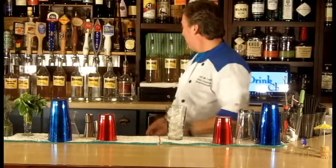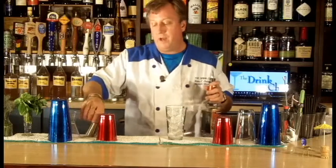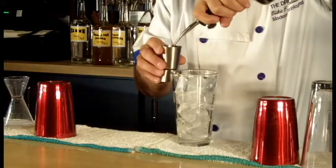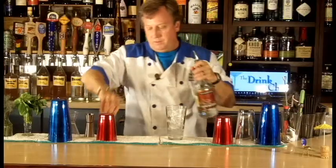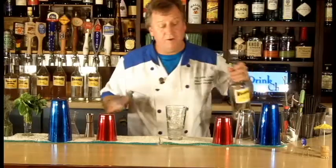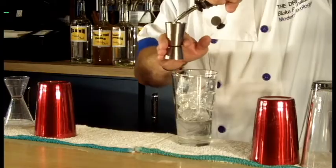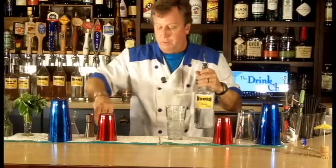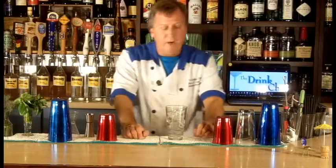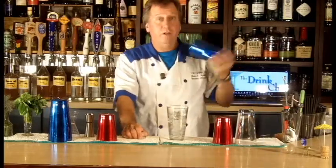I'm going to pour one and a half ounces of white creme de coco, then one and a half ounces of vodka. Now sometimes this drink is made with dark creme de coco, Baileys, or Kahlua — you can make this any number of different ways. I like the clear version; I just think it's a great looking drink.